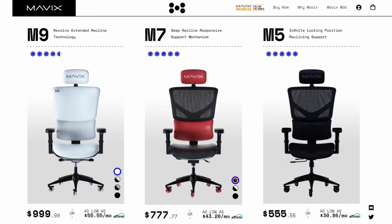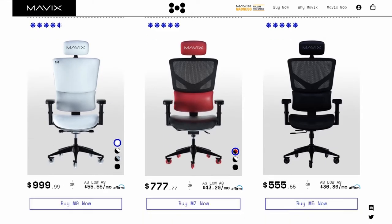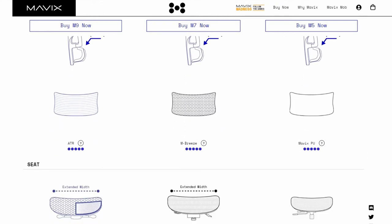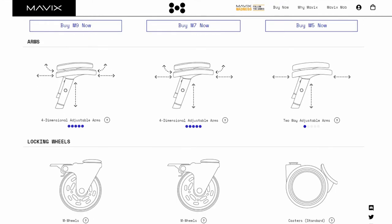To wrap up, I hope I did a good job reviewing this chair. As far as pricing goes, the M5 comes in at $555.55, while the M7 and M9 come in at $777.77 and $999.99 respectively — I just realized that's how they came up with the names. These things aren't cheap, but I believe you get what you pay for, just like buying a nice mattress, pillow, or car. We spend a lot of time in these things, so you shouldn't be afraid to invest, especially when it comes to your health.